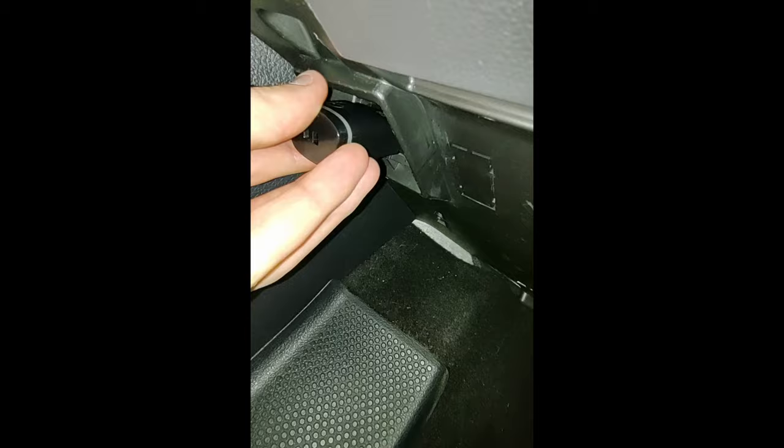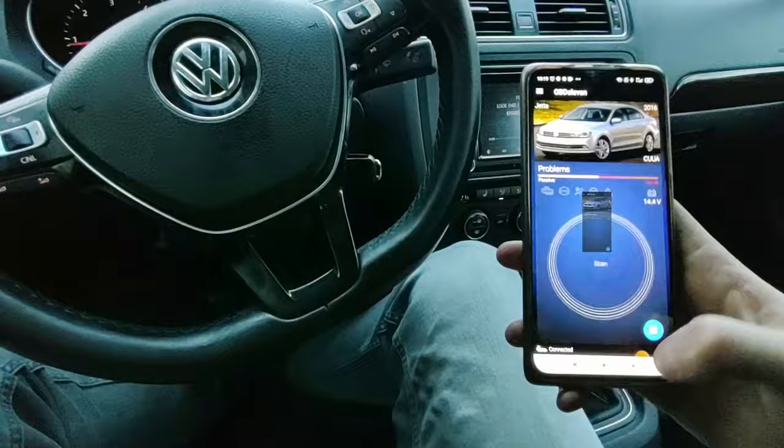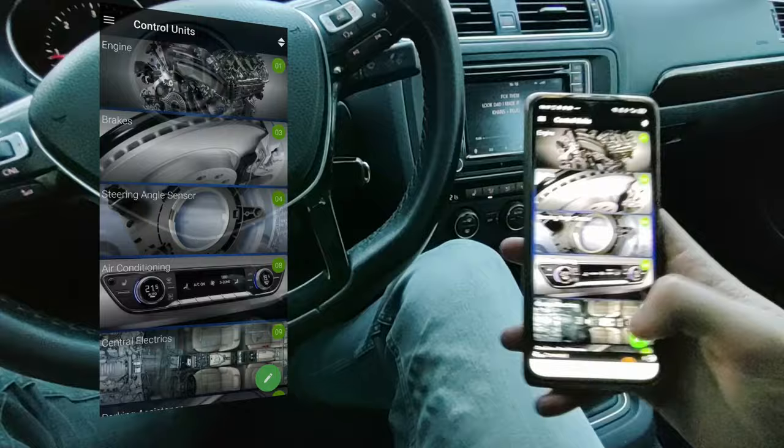Plug it into your OBD port. Open the OBD11 app — and by the way, for the VCDS the process is exactly the same.